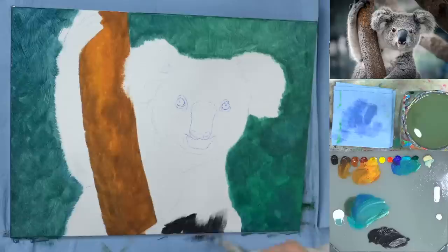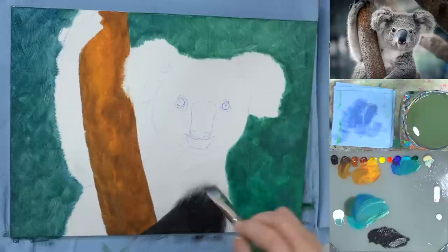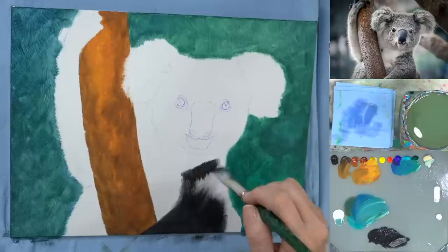Now I'm going to use black and maybe a little bit of blue to go ahead and fill in most of this koala. There's so much dark underneath the white, so I feel like it'll be good to have this base layer down first.